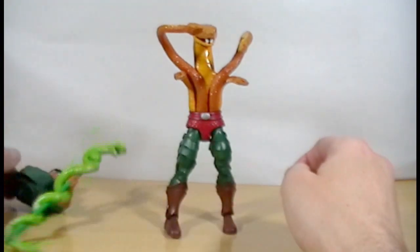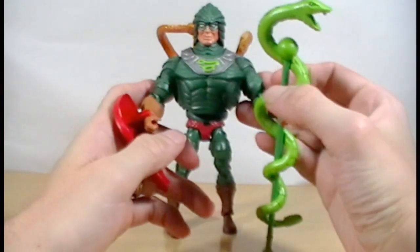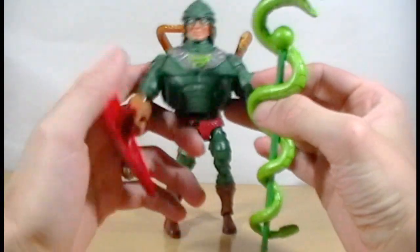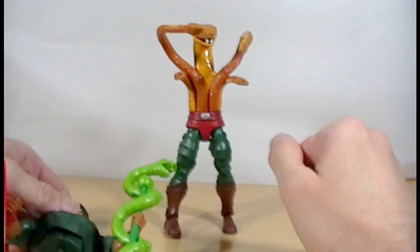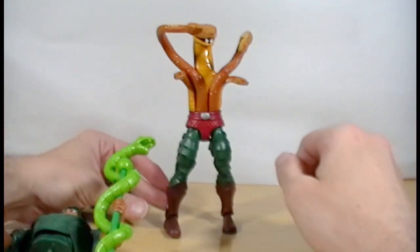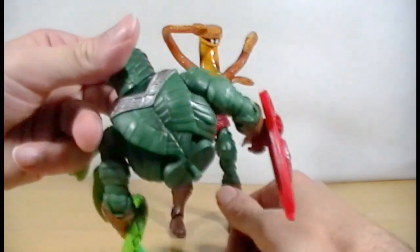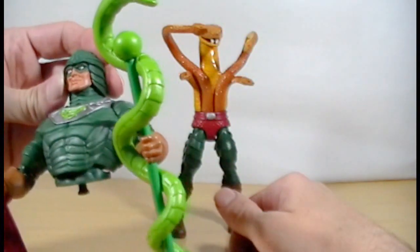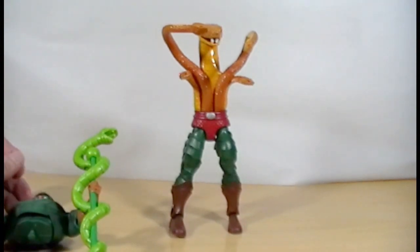But that is a look at the Masters of the Universe Classics King Hiss. Overall I really like the figure — it's one of the nicer villains, with all the sculpting on the legs and his entire body. Pretty good piece. Thanks for looking, and subscribe and like if you can. I'll see you soon.